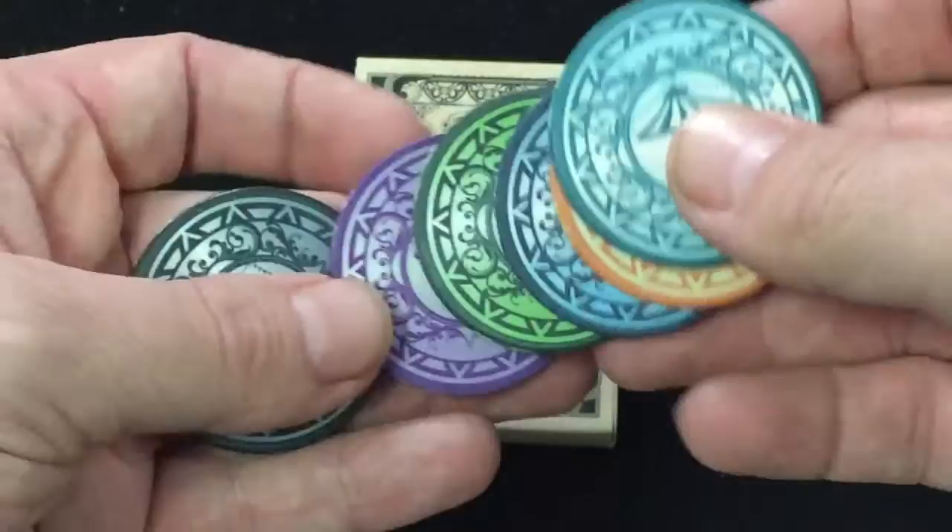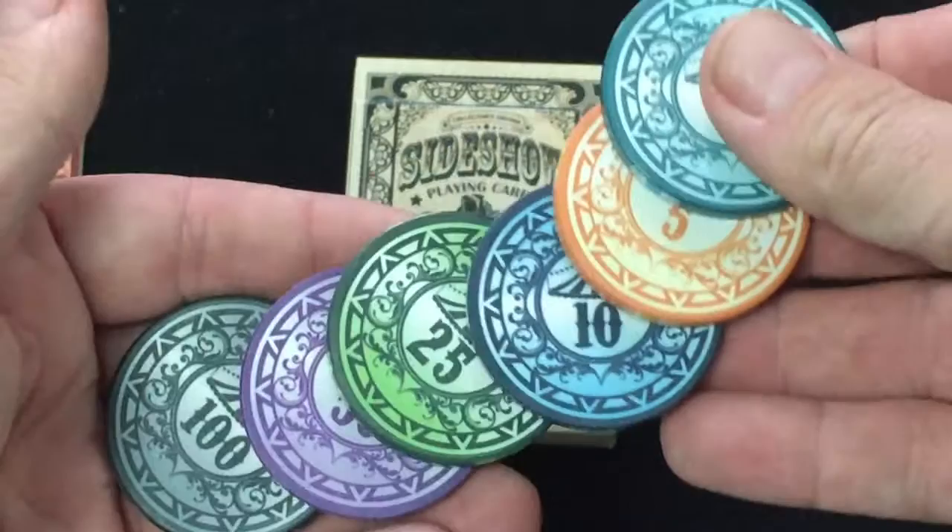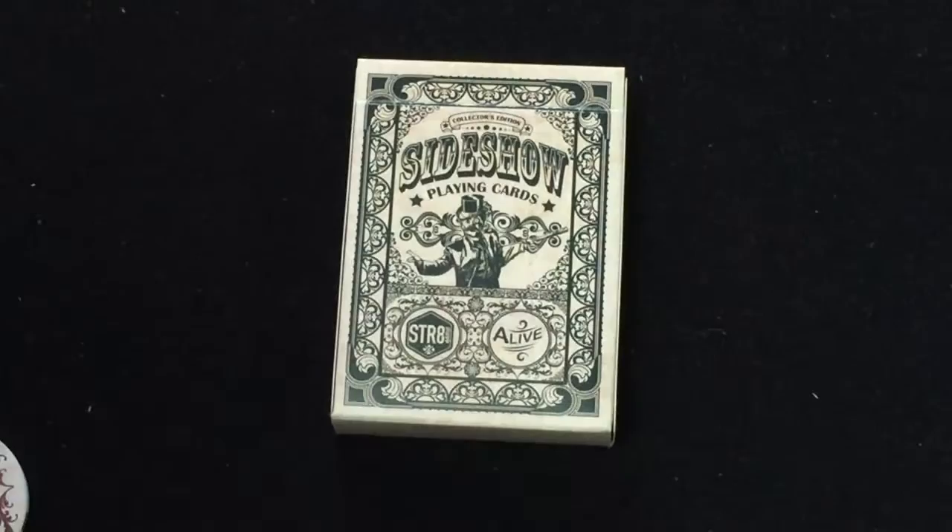A lot of times you see poker chips and the colors tend to blend together, but these all stand out. They're very nice, easy to identify the colors and the values. So I like that. This, along with the collective set of chips, they sent to me before the project was even funded, when it was just starting out, for promotional purposes. And after the project was funded, before the cards were sent out or produced, they sent out a couple other things.